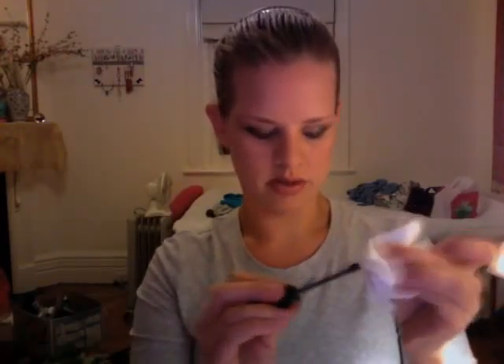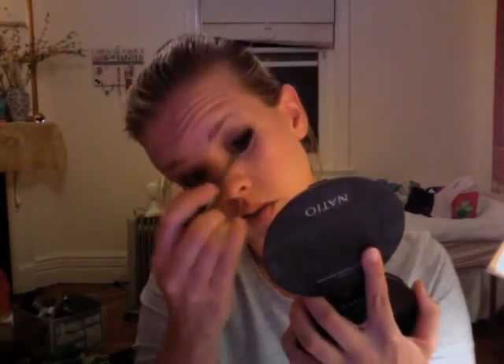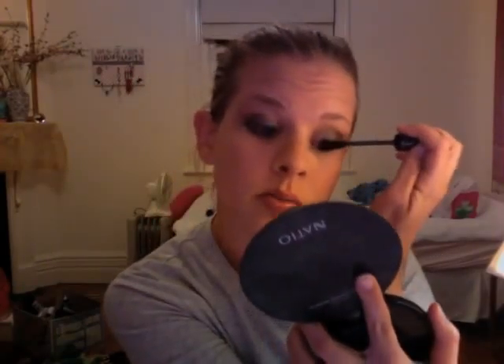Now I'm going to use Australis Mega Lash Mascara in black. I'm just going to take the wand and a bit of tissue and just wipe it. Sweep it up and wiggle, then use the tip to get into the inner corner and sweep again to smooth out any little bumps.